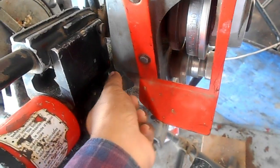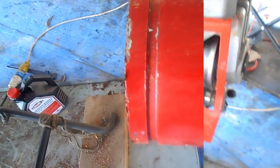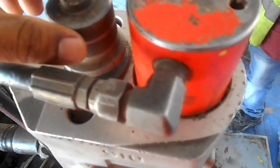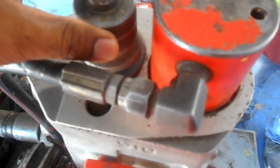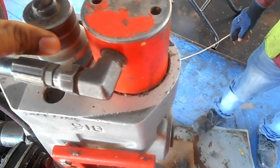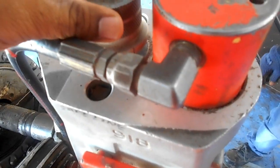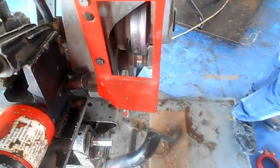From this lever we are releasing the pipe. When we start the machine we need to adjust this setting here — you can see my hand. From here we need to adjust that. By adjusting this it will give you the proper depth of groove. From this hydraulic pump we control the depth.